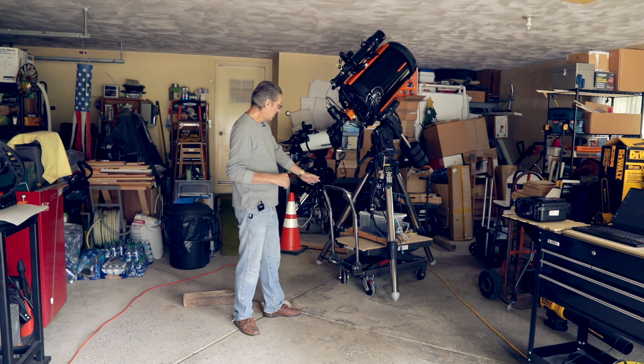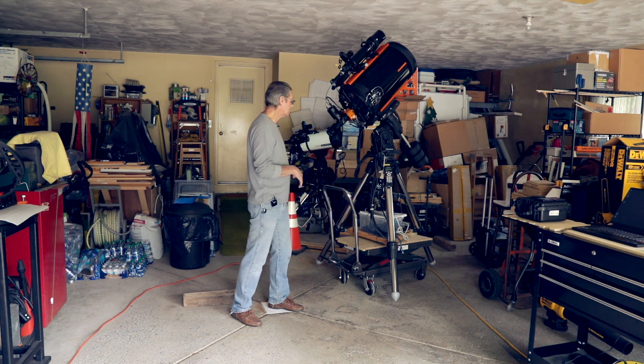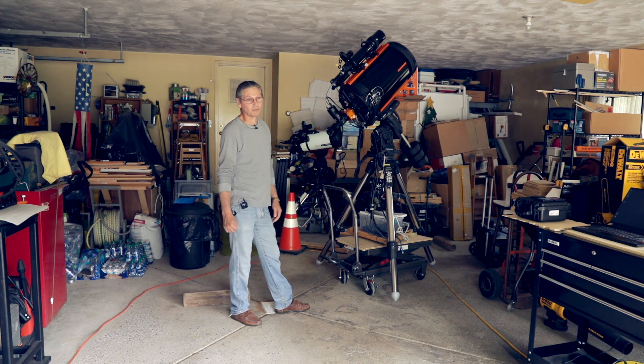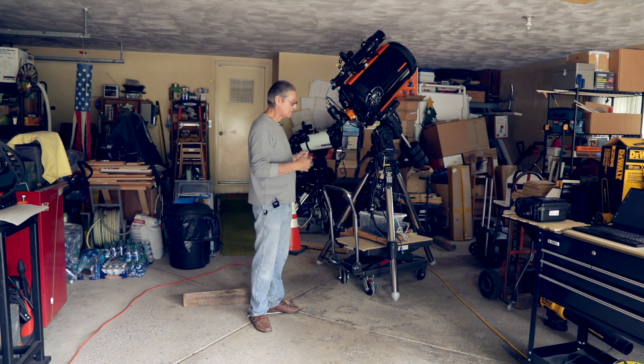I just enjoy doing stuff like that. My total investment in this is just the cart, and I wouldn't change a thing. This has just made my life so much easier for setup and takedown. It's almost like being in an observatory where you have to slide stuff around to open it up — I'm pretty much doing the same thing, just dragging stuff out to the driveway and boom, I'm ready to go.